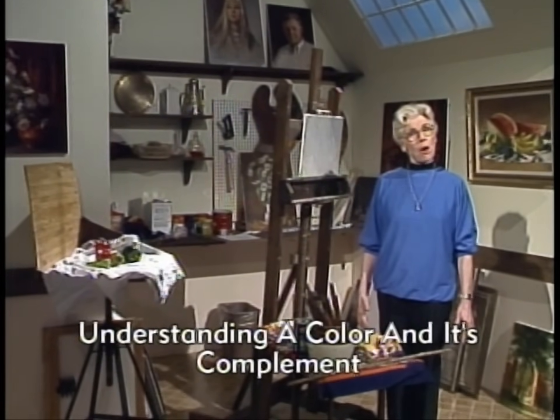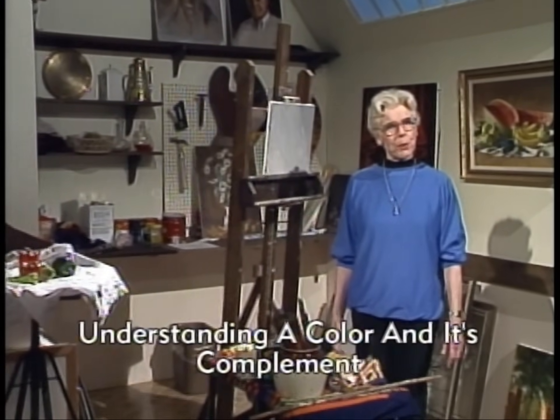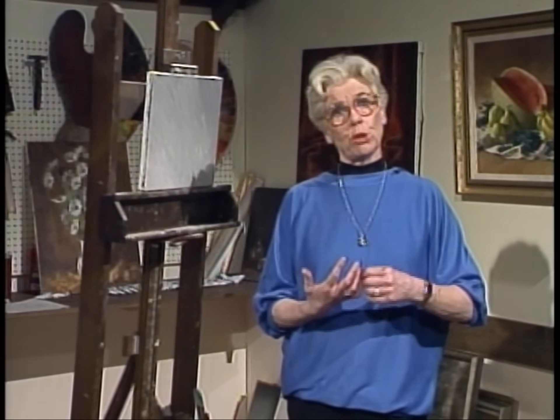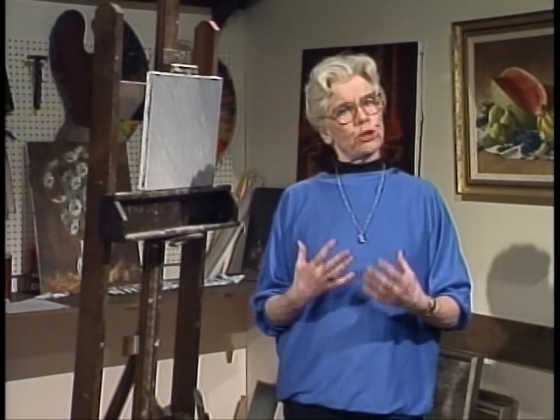Hello, I'm Helen Van Wyk and welcome to my studio. I'm sure you've all heard that green and red are complementary to each other. It's because green is a secondary color — it's the mixture of yellow and blue — and then yellow and blue plus red become the three primary colors. It's all very confusing, and what does it really have to do with painting? I want to show you.